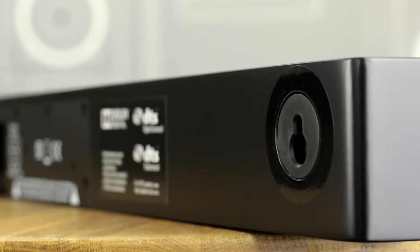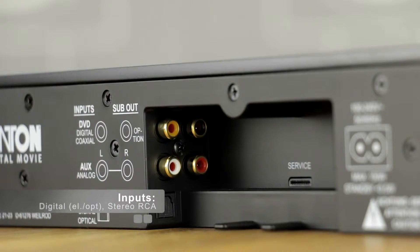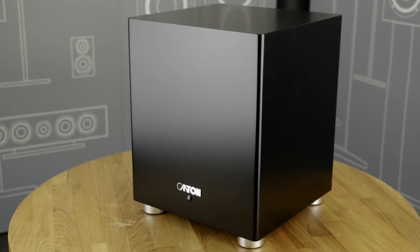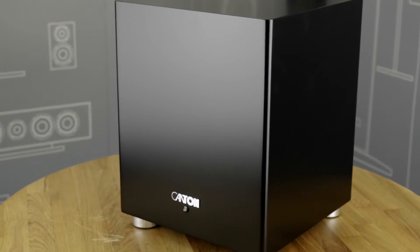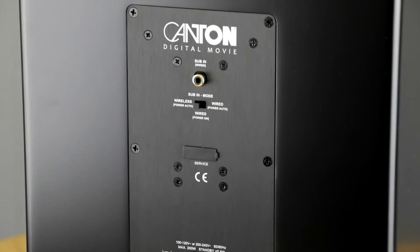It has integrated wall-mounts and comes with a drilling template, so mounting it to the wall will also be very easy. Just connect one signal cable from the TV and the mains cable of the soundbar. Then find an inconspicuous place for the subwoofer and connect that to the mains as well. The wireless connection between the two will be established automatically.